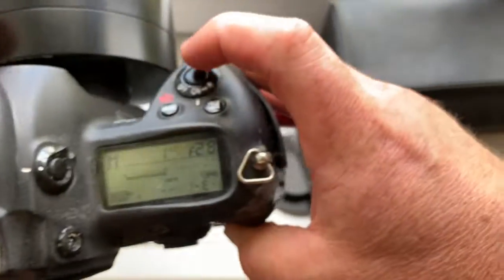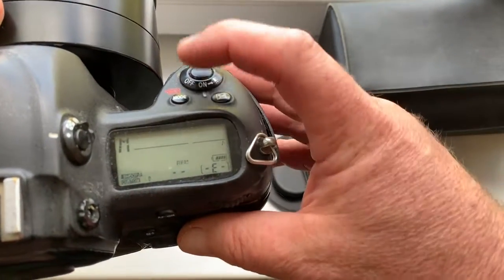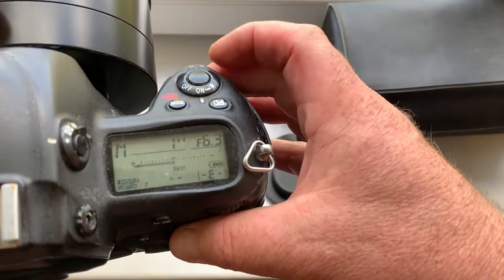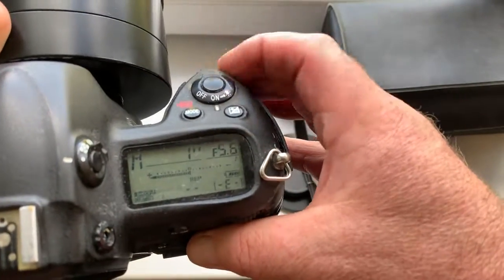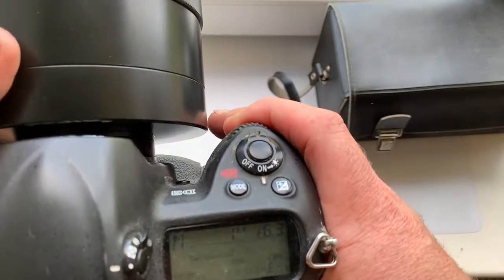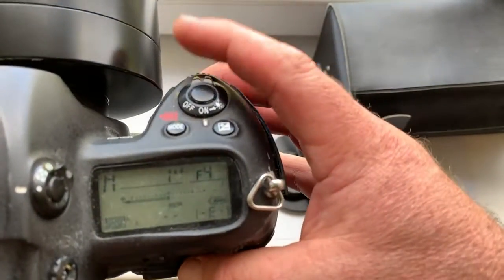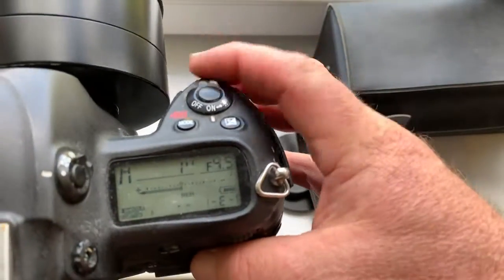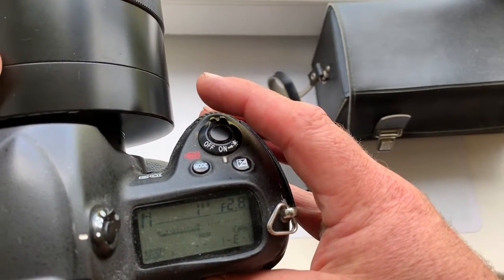Look. I pre-programmed the focal length at 500 millimeter and aperture range from 2.8 to 6.3 for your experiments. Test shots — then I send to you. I do on different aperture.